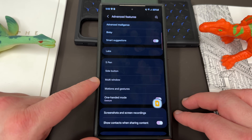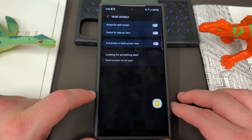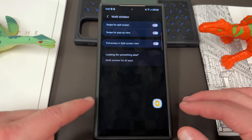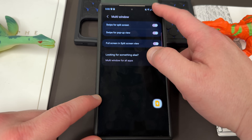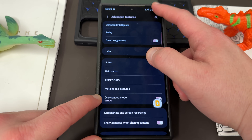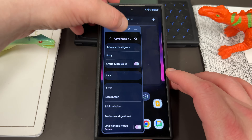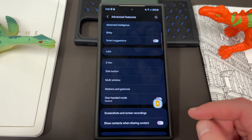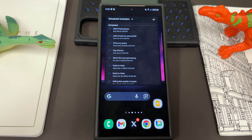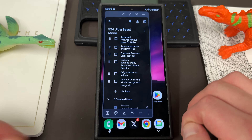The other thing you can also do from in here is multi-window. Make sure you've got all of your multi-window stuff turned on — swipe for split screen and swipe for pop-up view. This allows you to swipe down from the top corner to get a pop-up view. You can go back full screen whenever you want. Definitely turn on your multi-window settings because that will allow you to do a lot of productivity tasks.